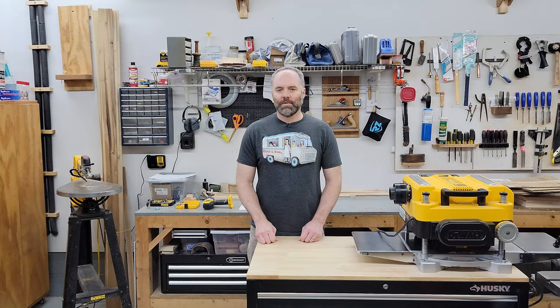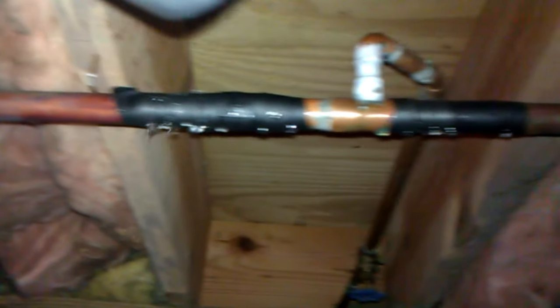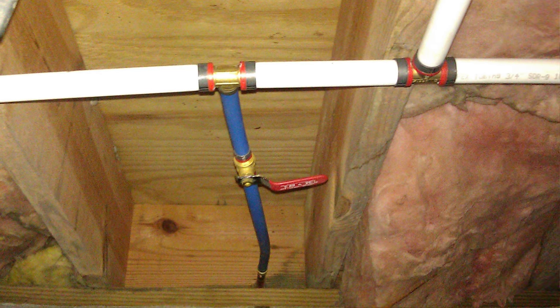Every house I've lived in before this one was built on a concrete slab. So when we moved in, I really didn't have a lot of experience with crawl spaces, but I had to step up my game pretty quickly because right after we moved in, I found out that the copper plumbing underneath the house was leaking in several areas — in the oldest part of the house because there was an addition. So I crawled under there and planned out the new stuff and replaced all the copper with PEX, at least in the oldest part of the house.